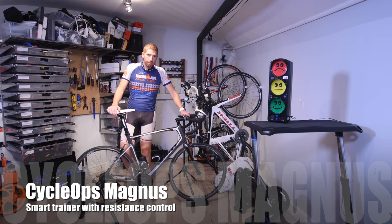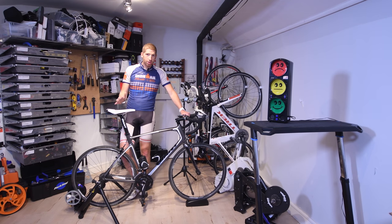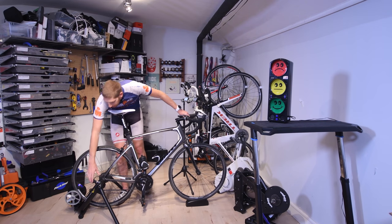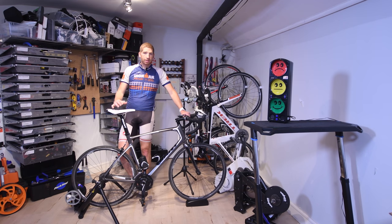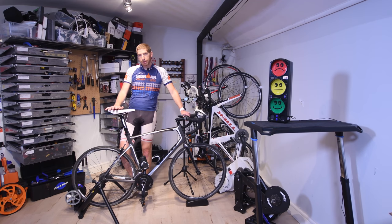Hey folks, Ray from DCRainmaker.com. Today with the latest trainer from Cyclops, which is the Cyclops Magnus. I've been trying out and using this trainer for about two months now. This is a prototype, which is why you don't see Magnus anywhere on it — just the Cyclops logo on the side. It's a resistance control trainer targeted at the mid price range of $500 to $700, and this fits right in the middle at $599.